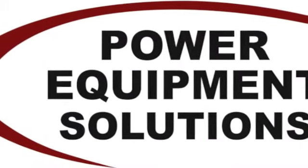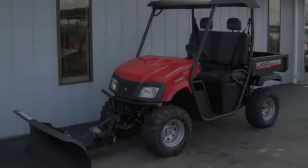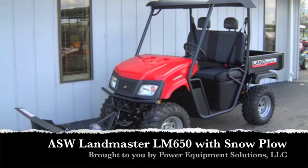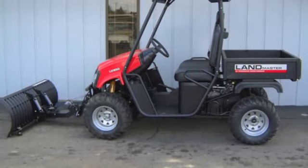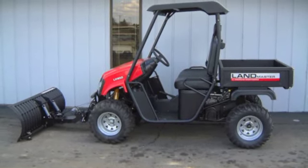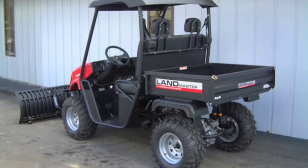Power Equipment Solutions. When you need more capability than you can get from a golf cart, but can't quite swallow the overpriced, oversized utility vehicle options from some manufacturers, then our American-made UTVs from American Sport Works are the perfect solution.